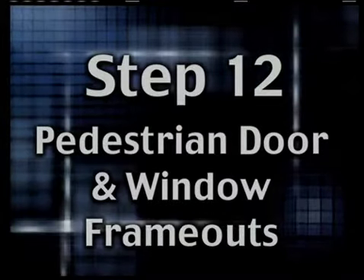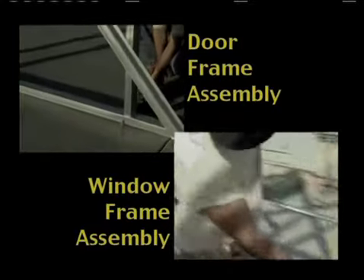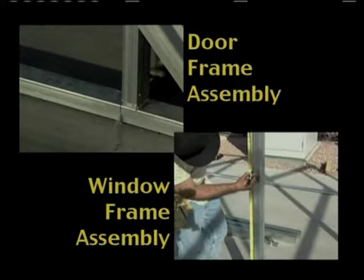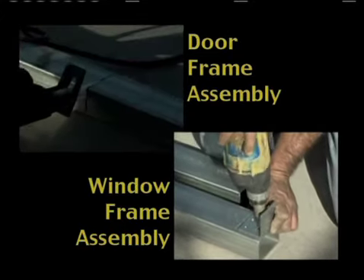Step 12: Pedestrian door and/or window frameouts. Your pedestrian door frameout is appropriately labeled and individually packaged. If your door is being placed on one of the eave side walls, the frameout parts will be made of 2 inch by 3 inch tube. If on the gable end, it will be made of 2 inch by 2 inch parts.